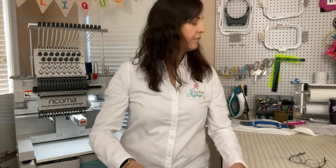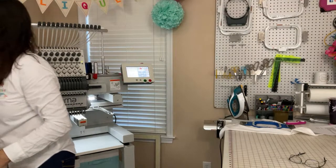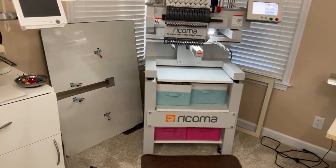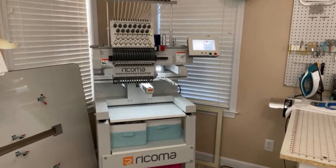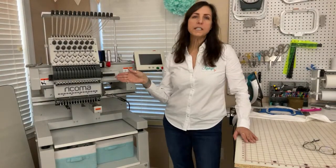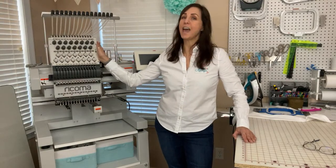It has a massive table that comes with it as well. You can see the table there — it slides on to the arm of the machine right there, and it's for when you use that big sash frame I just showed you. That's really cool. I'm going to turn the light off so you can see a little bit better. So this one is the MT-1501 — the one stands for just a single head machine.